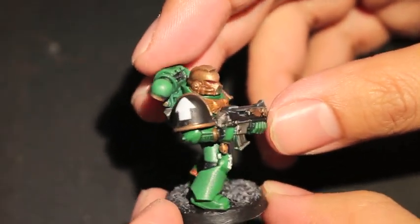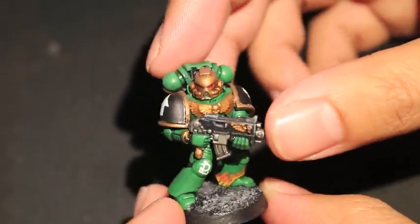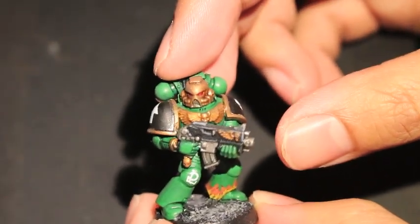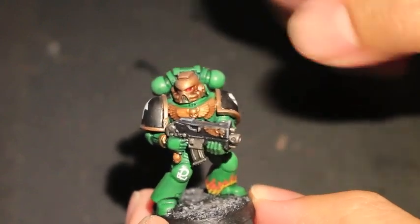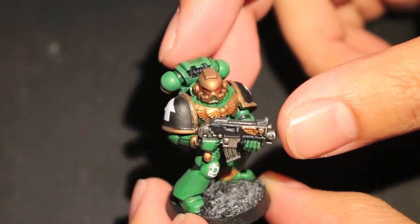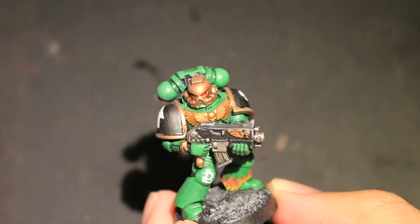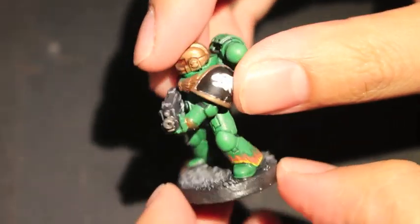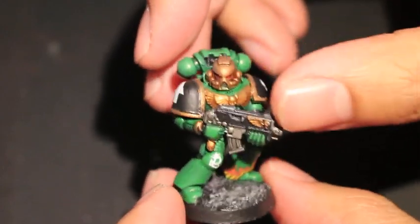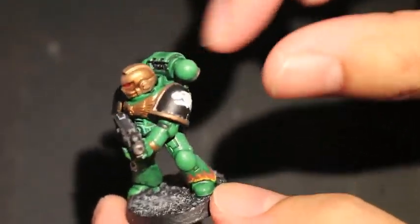I did another Salamander Space Marine a while back, but when I was updating my operating system on my laptop it kind of warped all of the clips I had first uploaded. So for those of you who have seen that other video — How to Paint a Salamander Space Marine — where I show you how to paint the skin, that's why I'm using a different one. The flame motif is really awesome for any Salamanders — anywhere you can find to put a flame motif on your guy it's always good.